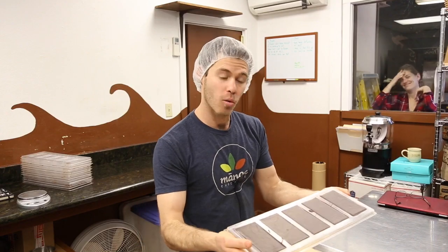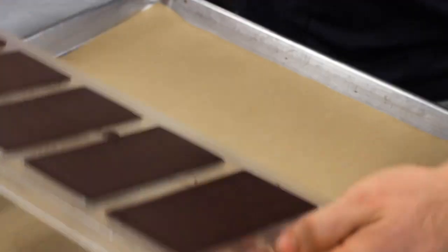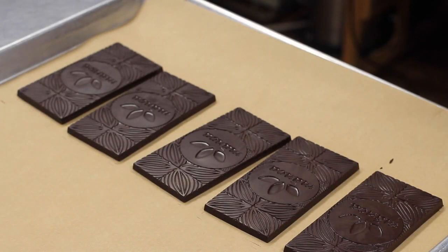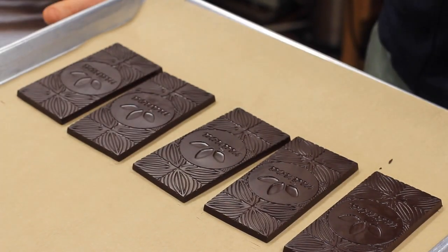Now we're going to pop it out — it should come out really nicely because everything has contracted away from the mold. There we go, beautiful! Tempered chocolate bars by hand — that's how you do it. Thank you, Mateo.